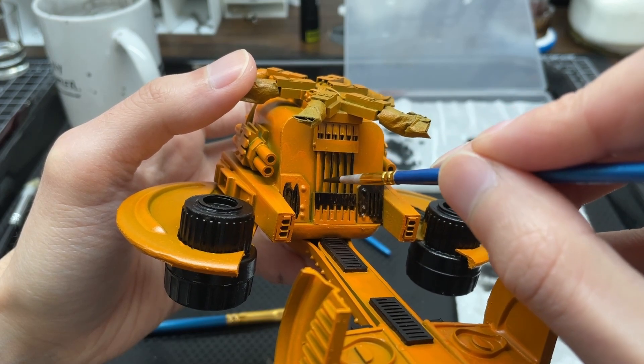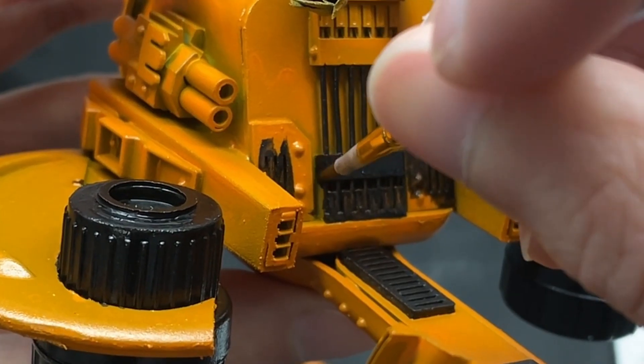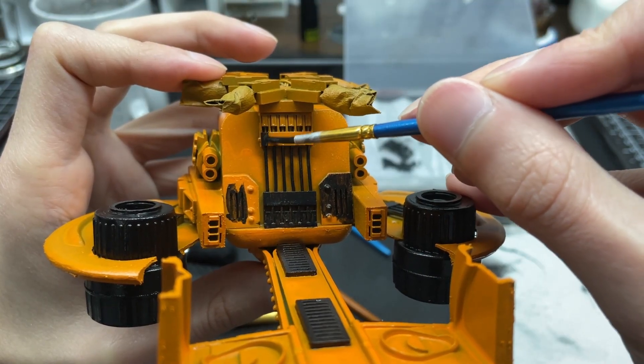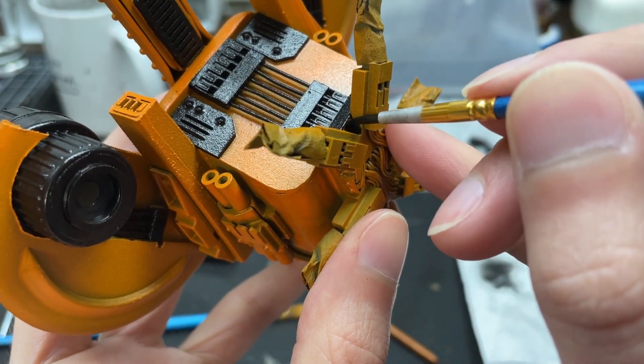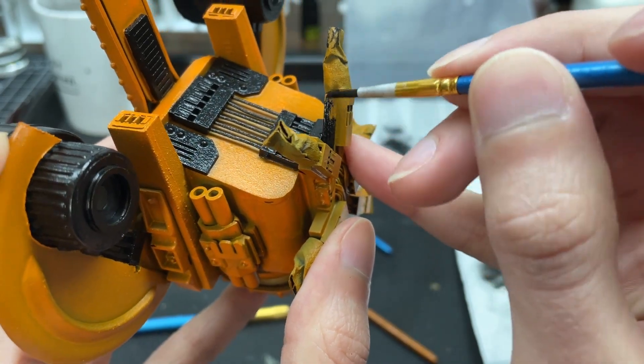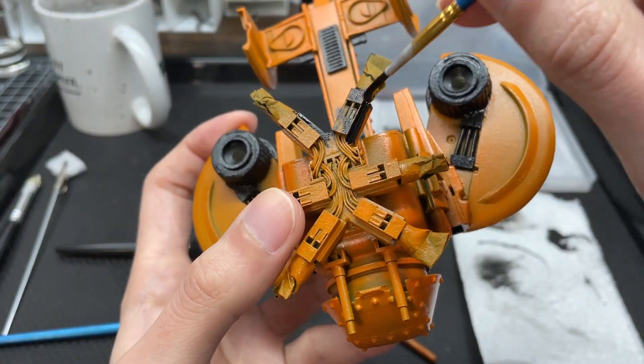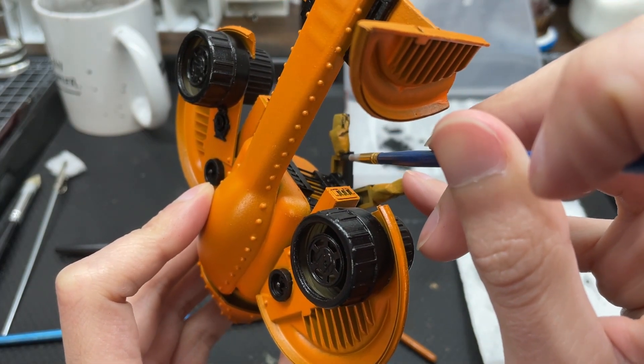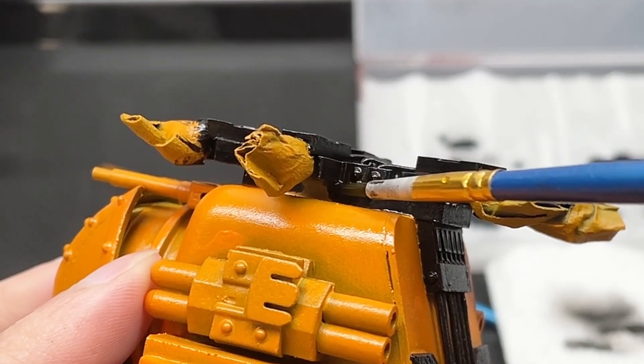It is worth noting that time can be saved during the build by not incorporating quick release mechanisms, but more time will be lost during finalization, testing, and future maintenance. This is an important lesson to take into future contracts: invest in smarter construction to avoid losing time in the future.